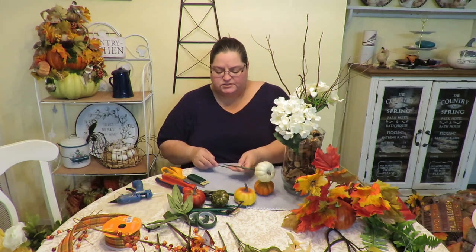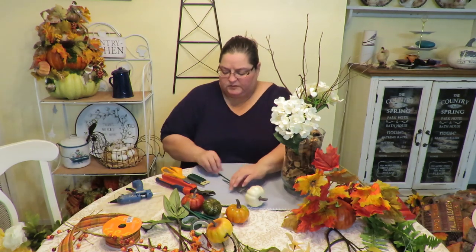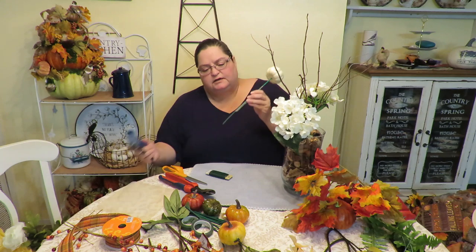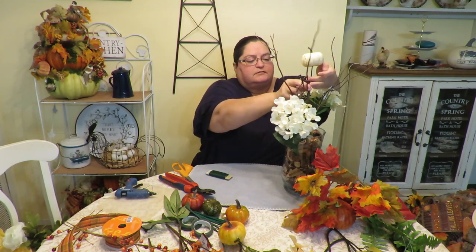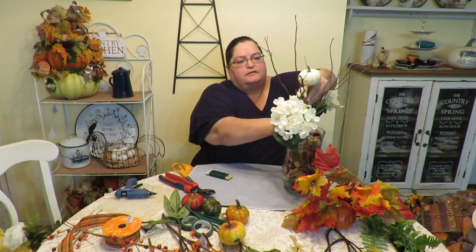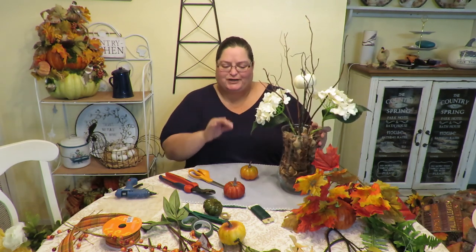I'm going to start building the centerpiece with less instruction since the process is the same as the first arrangement, except I'll be looking at all sides and balancing it out. I find my desired height, build a stick extension using floral tape — no wire needed for lighter items — add a little glue if I want things more permanent. I'll add all the little pumpkins in position first, then fill between them with flowers and leaves.